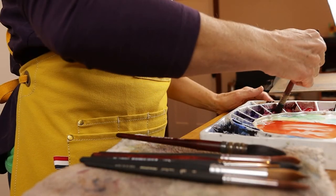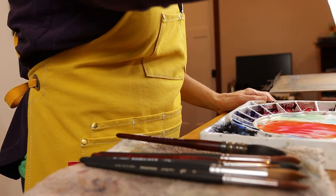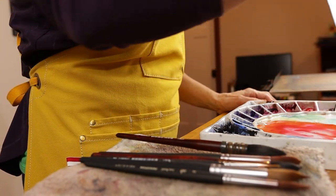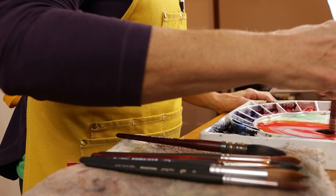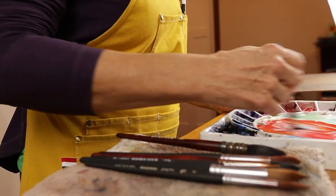Another prime purpose of an apron like this is just to protect your clothing while you're painting. I don't know about you, but when I get in the zone when I'm painting, I'm not usually paying attention to where all the paint is going. I like wearing this apron to protect my clothing.